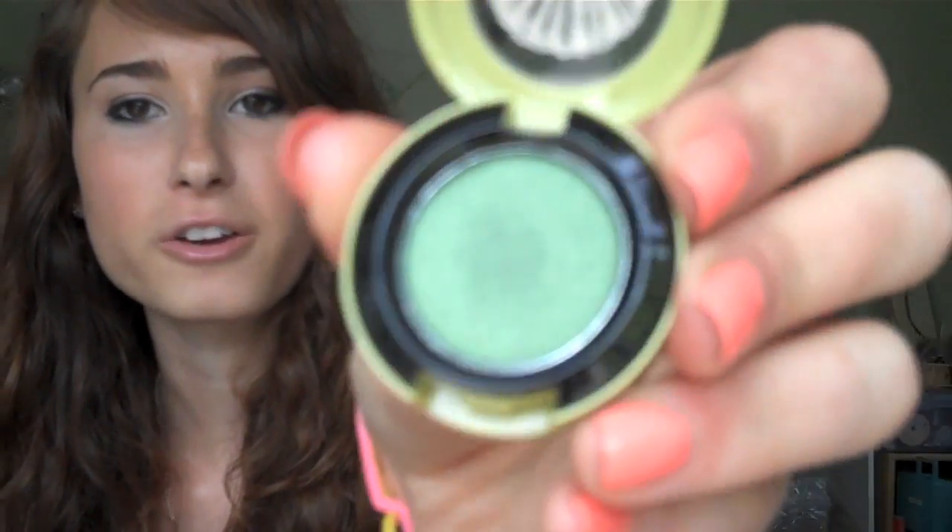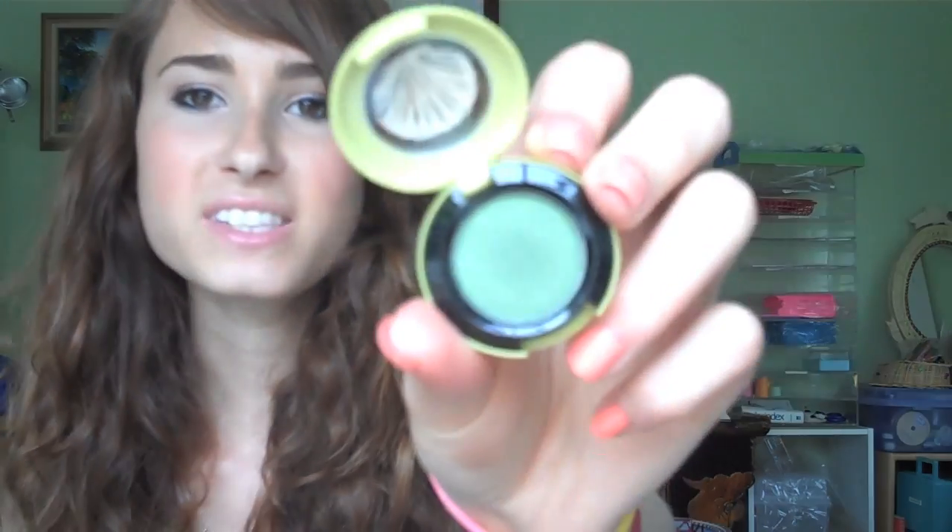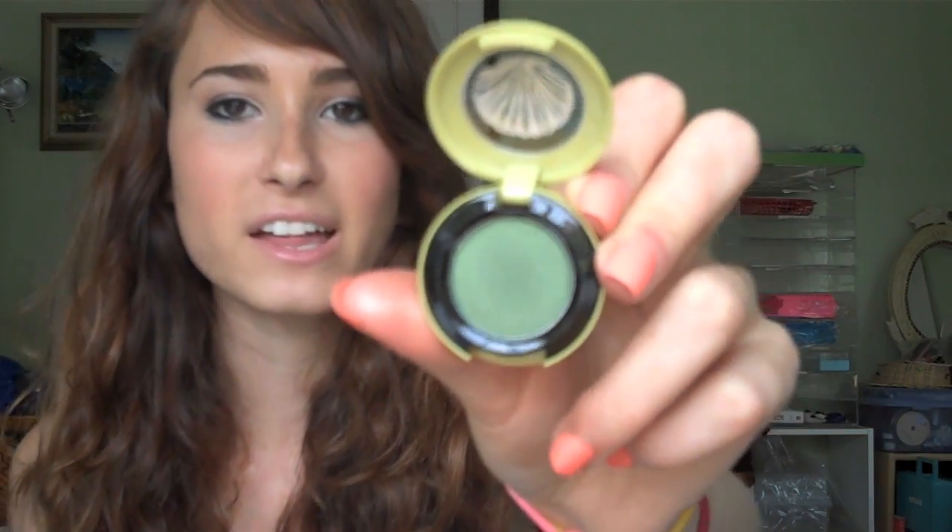Next, and this is the last matte color, is Humid. If there was a neutral color out there, this would be it — clearly it's not neutral, it's definitely green, but it's not too bright and not too dark. You can wear it year-round, pairing it with lighter or darker colors. It's not like a bright lime green, so it's very wearable. If you're going to get one color, I definitely recommend Humid.